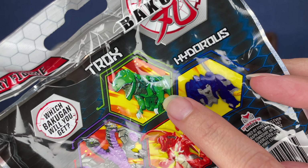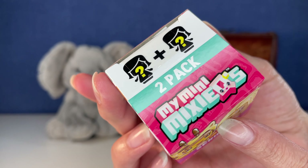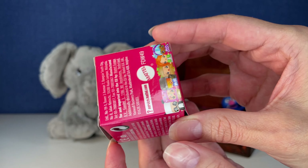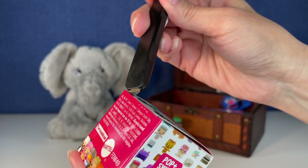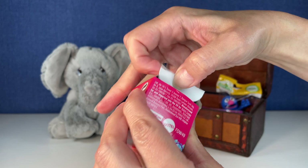Let's go back here with the My Mini Mixies 2-Pack. This is Series 2 — an older series that I got on eBay a while back, a long time ago. I got a whole bunch of these. They've just been so fun to open.